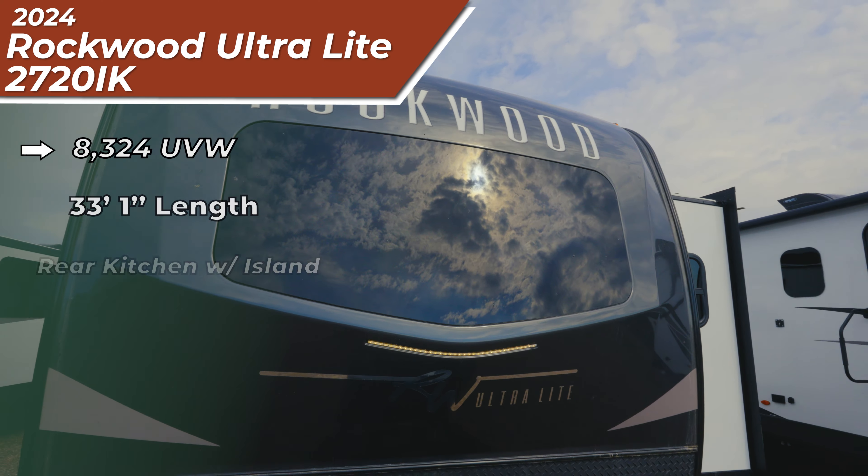Today we got a 2024 Rockwood Ultralight. We're looking at the 2720IK. You're going to be 33 feet 1 inch tip to tail and about 8,200 pounds dry. So you're most likely going to want to be up in a 2500 unless you have a special edition 1500.